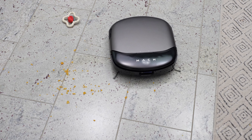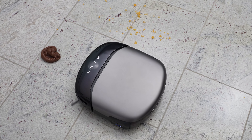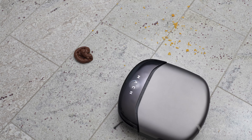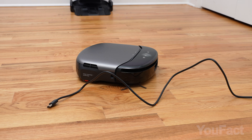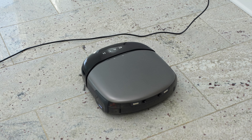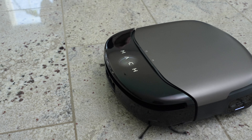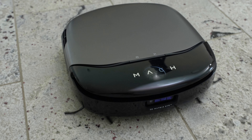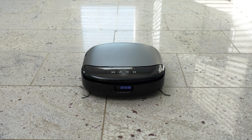I'm genuinely thrilled about this robot and find myself using it daily. Having a pet means surprises are always around the corner, but with the advanced AI features of this robot, you can confidently let it run while you're away without worrying about it getting tangled in cords or knocking anything over. I highly recommend checking out the link in the description — there's currently a $500 discount, but it might not last long.